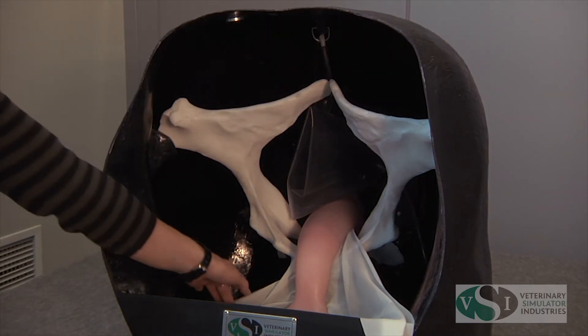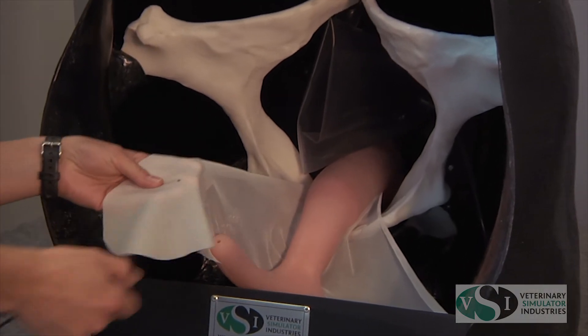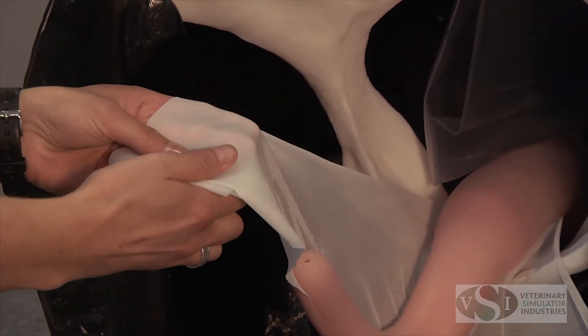The uterus model is kept in place using the magnets provided. Place the magnets underneath the broad ligament and connect to the magnet plates on the body wall of the model.